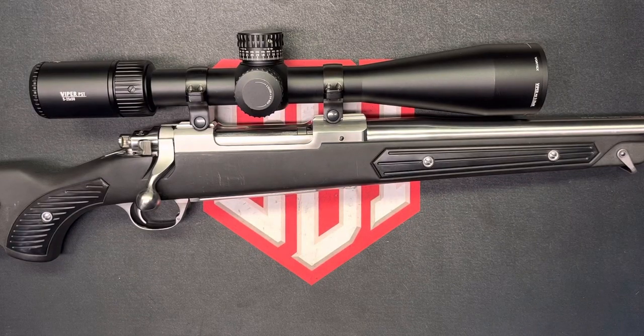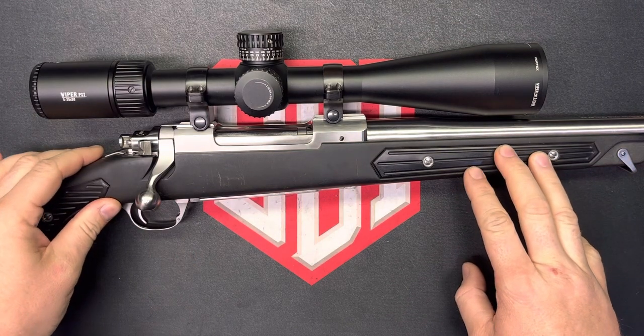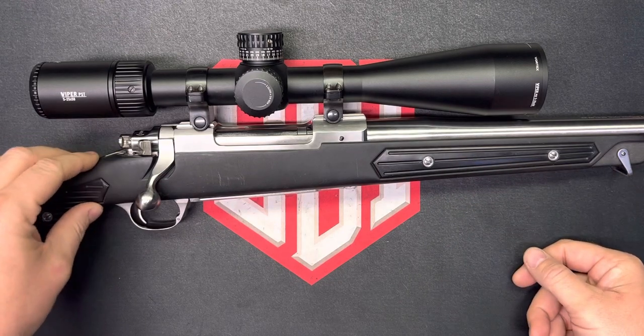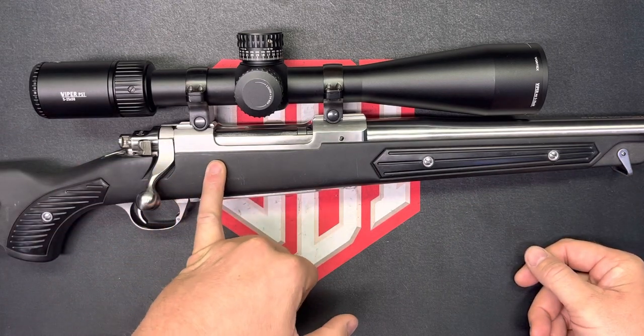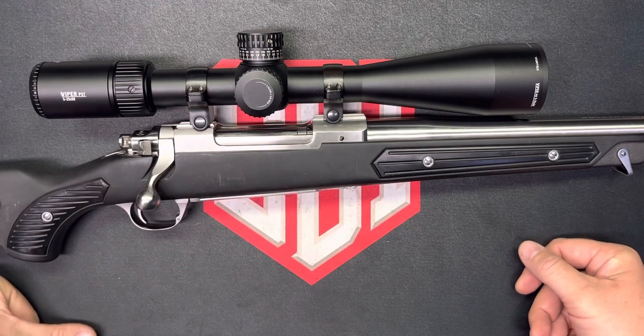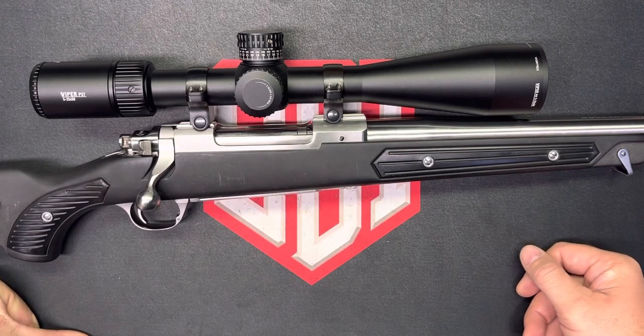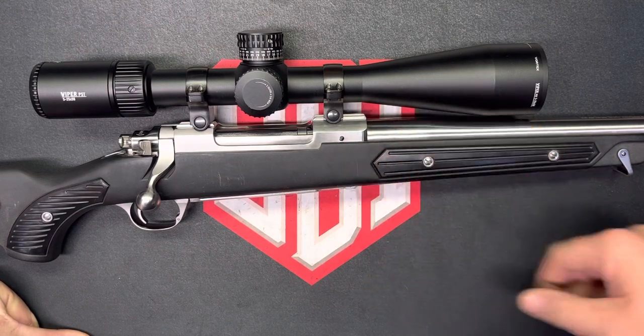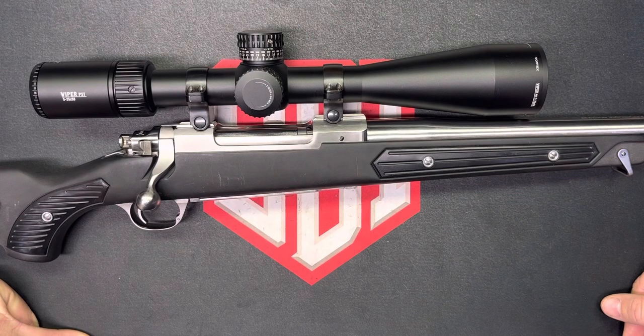On the bench today we've got a Ruger M77 Mark II .338 Win Mag. This is the all-weather stainless and it has the Dupont Zytel stock. This rifle was made in 1991 according to the serial number. The assignment this week was to research one of your firearms and figure out what steel they used in the manufacture of it, what processes they used in forming that steel, and in heat treat and all that sort of stuff.